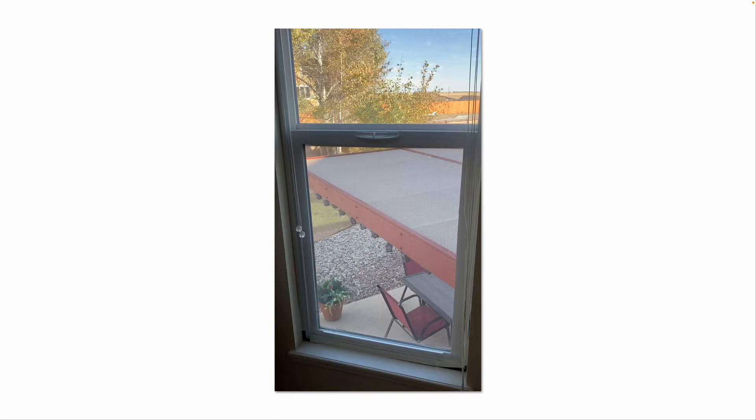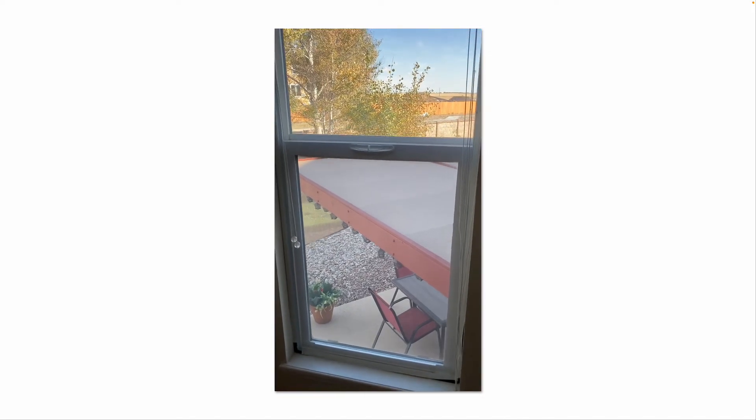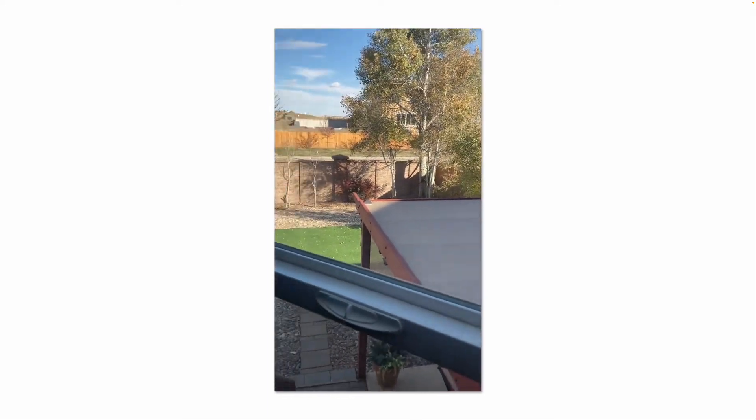Check your window seals. You can also install your storm windows now. Or, as shown in this video, you can install a piece of plexiglass with foam weather stripping all the way around — it serves the same function as a storm window. You can see the piece of plexi in front of the window.